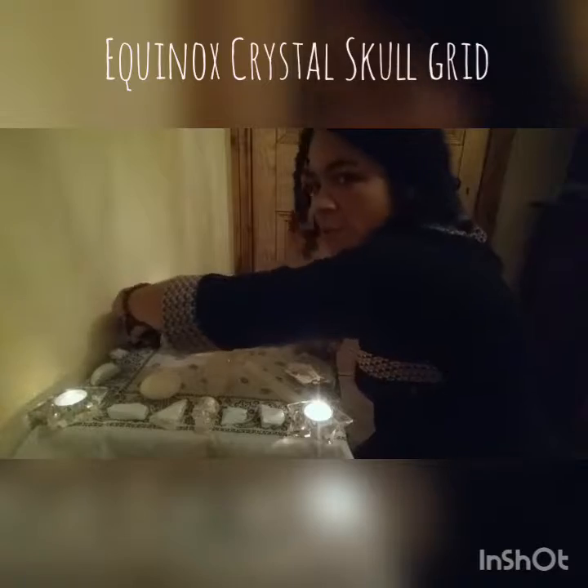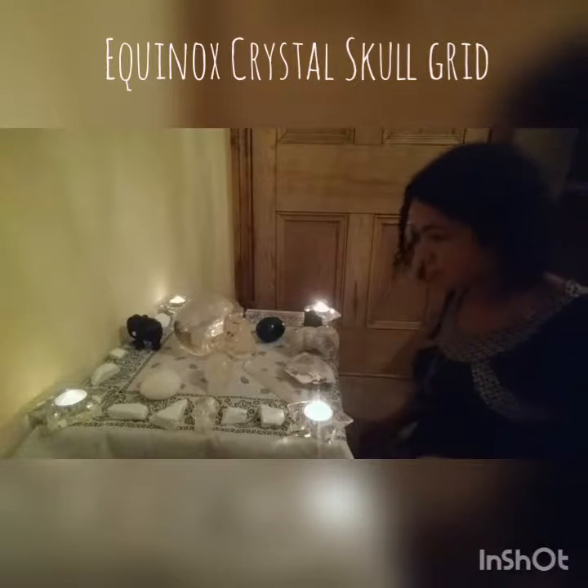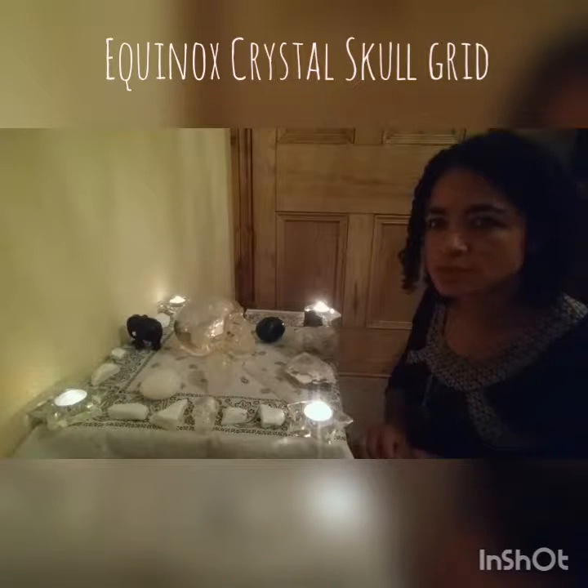I like to do my grid symmetrical. I've got one elephant there and one there — black and white. I think it helps with the way the energy runs as well if it's symmetrical.